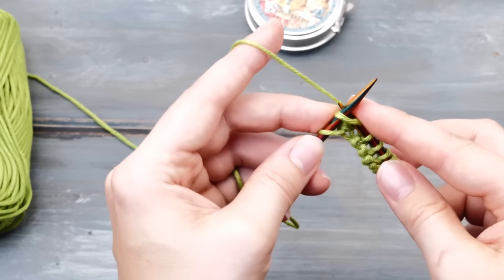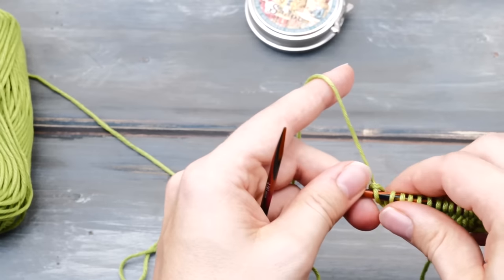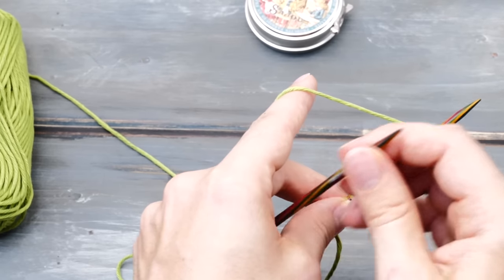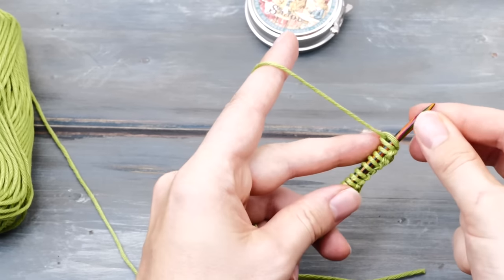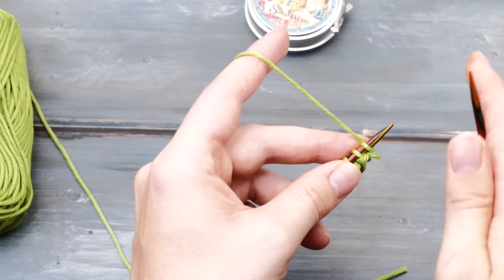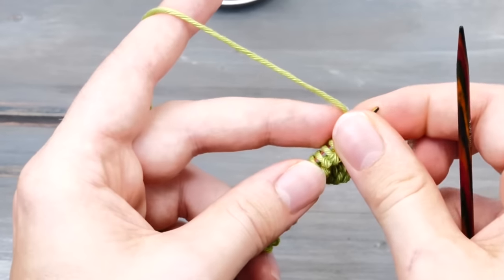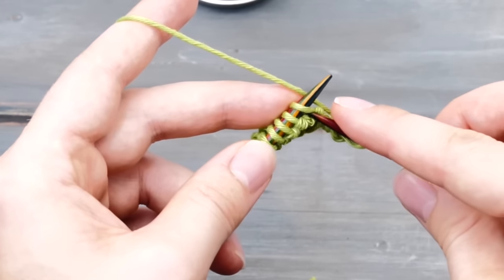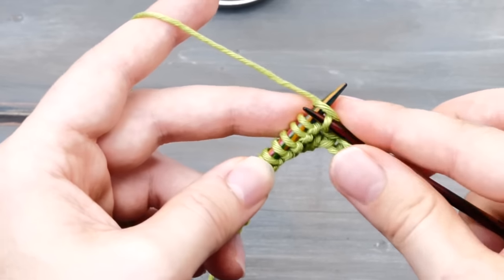Once you are at the end of the row, having knit every single loop of that first row, you can simply turn your work around. Pick it up the exact same way you just did. Make sure that the working yarn is in the back — not like this, like this — and then you can continue knitting. Insert your knitting needles from left to right, wrap around counterclockwise, pull through, and drop the stitches.